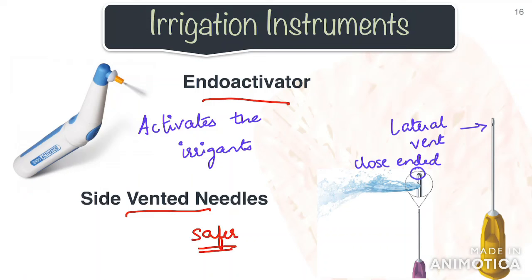You can also use an endoactivator during irrigation. Using this activates the irrigants, which promotes deeper cleaning and disinfection of the root canal including the lateral canals, fins, and webs.